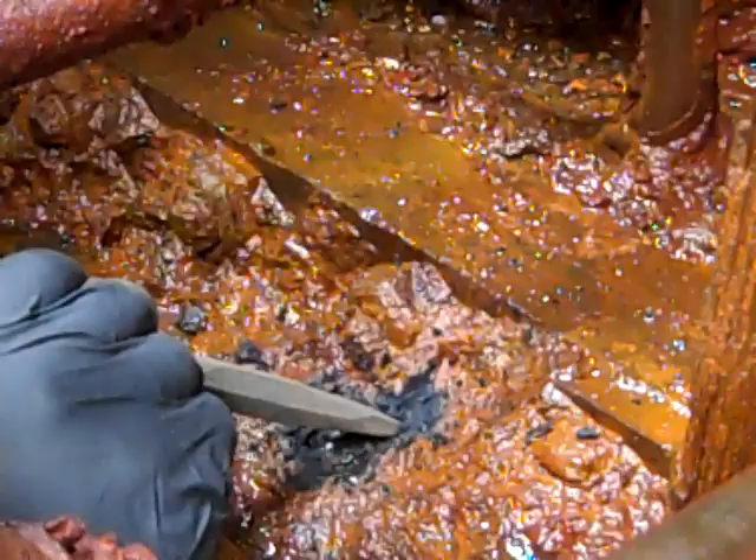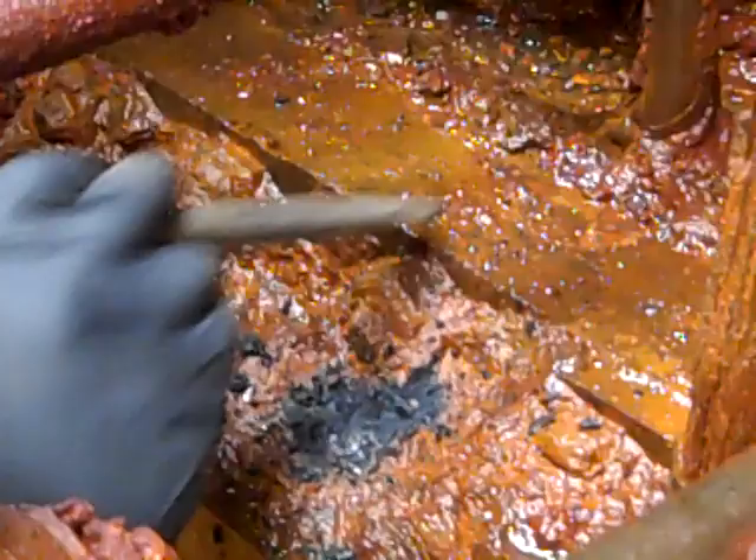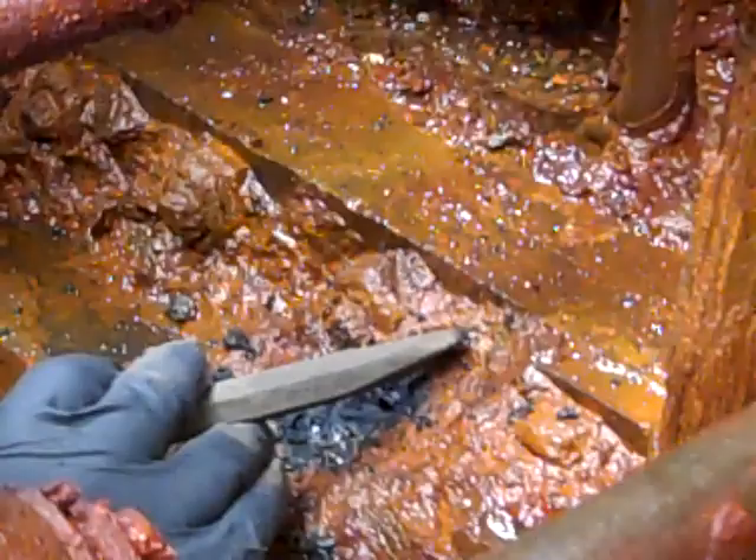You can also see that we have a bolt right here — a nut, a fastener that fastens part of the steam chest together with the engine right here. So we have to be careful to work around this and not damage the bolt at all.